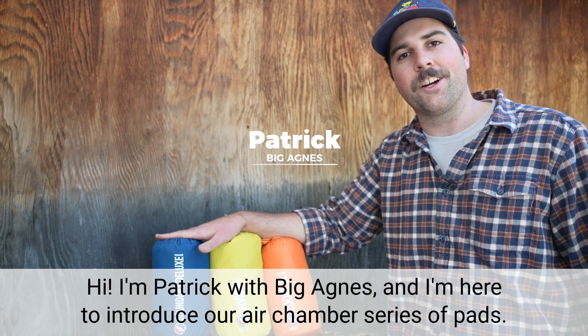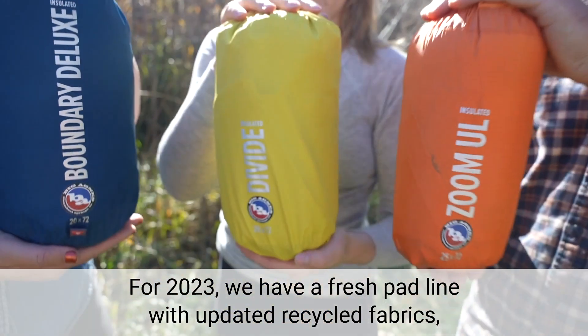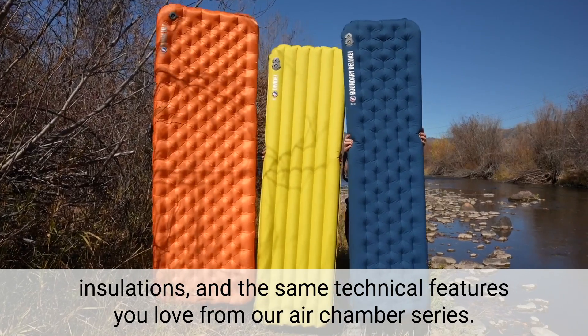Hi, I'm Patrick of Big Agnes, and I'm here to introduce our Air Chamber Series of Pads. For 2023, we have a fresh pad line with updated recycled fabrics, insulations, and the same technical features you love from our Air Chamber Series.